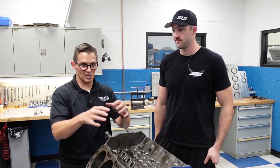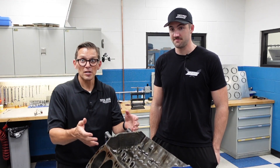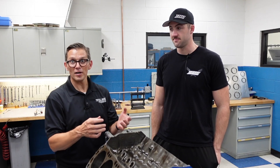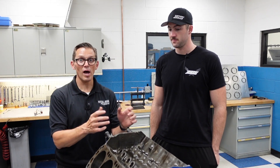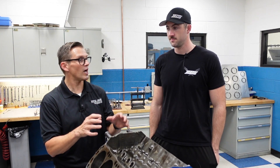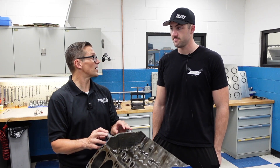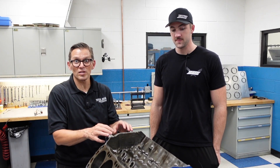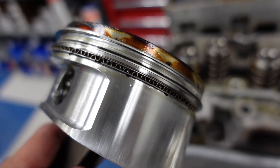Dennis checked the cam — everything's normal and good. The nice thing is there are good parts inside: the old school Hank the Crank crankshaft, CP pistons, Carillo rods. It's all good stuff inside the engine. The ring package was a 043, 1.5 millimeter, 3 millimeter ring package.